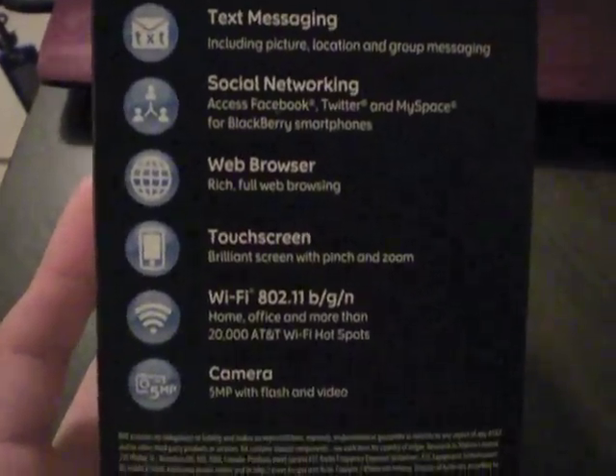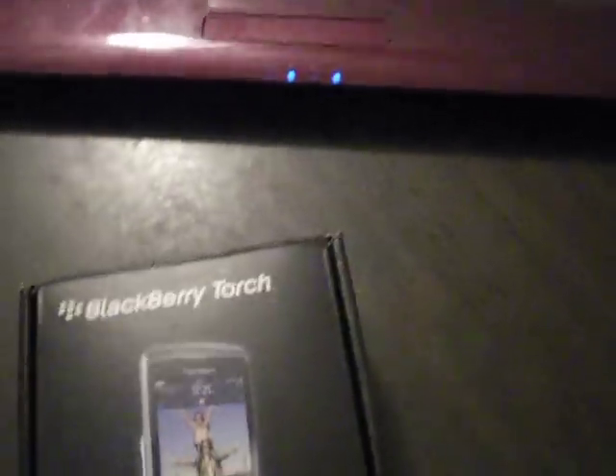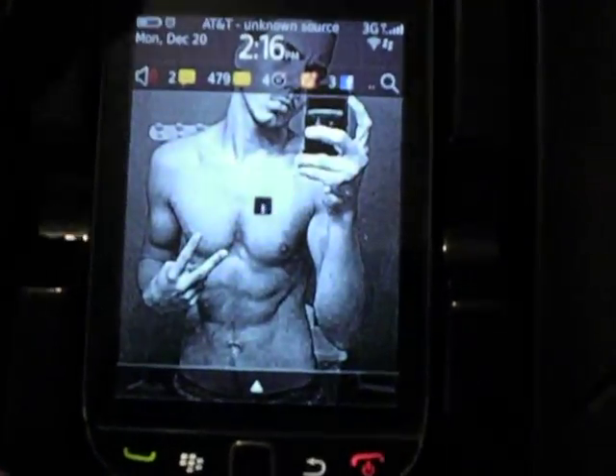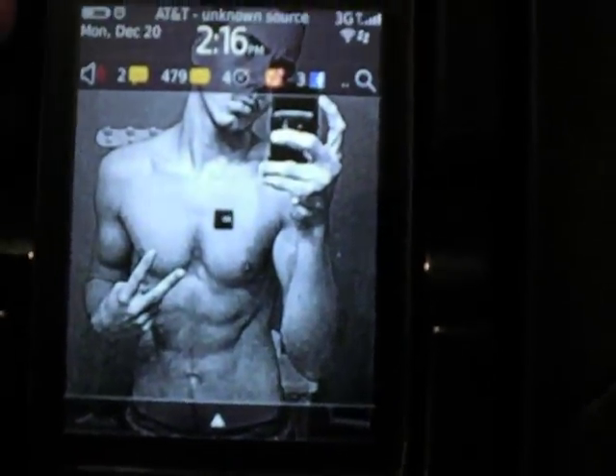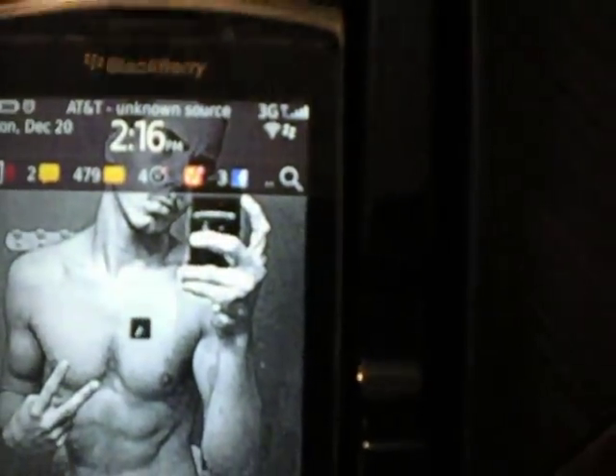Alright, features include text messaging, social networks, web browser, touchscreen, Wi-Fi, and camera. I like a lot of the features of this phone, just not the freezing. I can deal with everything else. This is not new — I have a screen on there. I have a screen protector on it; it's really scratched up.